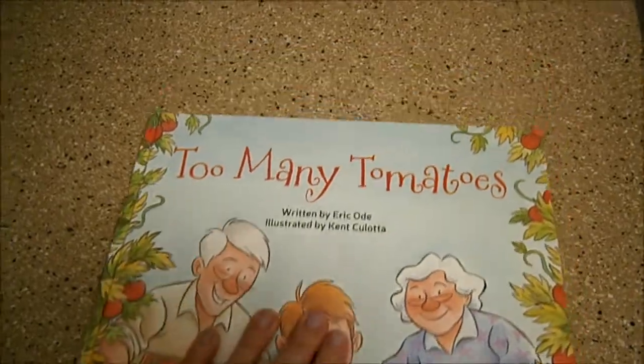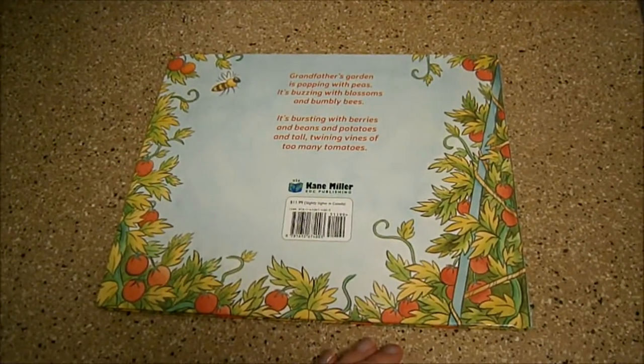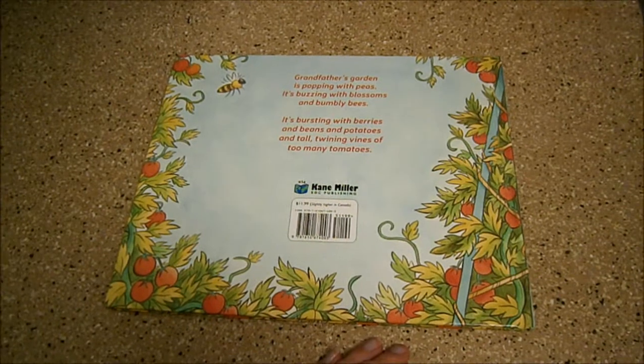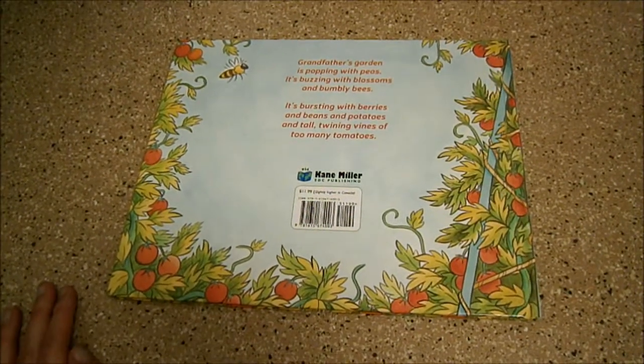So this is a hardback book. Flip it over and I'll show you the back. Grandfather's garden is popping with peas. It's buzzing with blossoms and bumbly bees. It's bursting with berries and beans and potatoes and tall, twining vines of too many tomatoes.